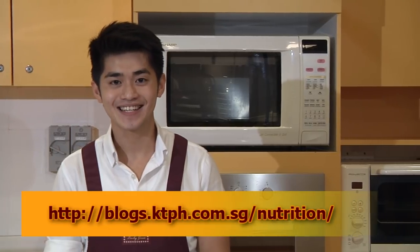So this brings us to the end of our brown rice cooking demonstration. We hope you have enjoyed our videos and remember to eat healthily. For more nutritional updates, please log on to our blog site. I'm Dietitian Ryan and see you next time.